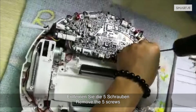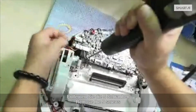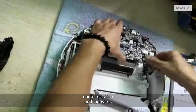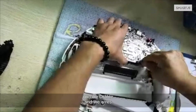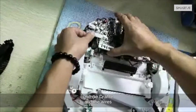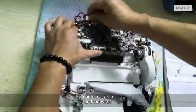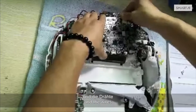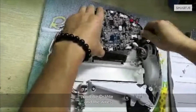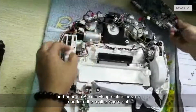Take a photo of the motherboard so you know how to reassemble it later. Remove the 5 screws. Disconnect the antenna and the wires. Then use the 5 screws and take the motherboard out.